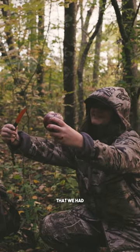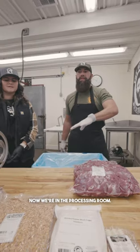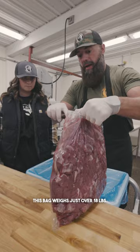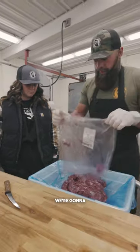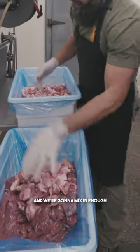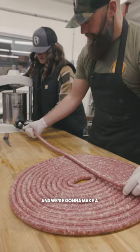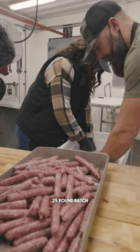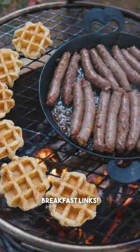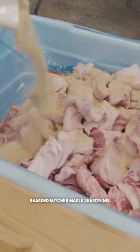So you saw the hunt that we had with Alyssa on her first deer. Now we're in the processing room. We're going to take this bag — it weighs just over 18 pounds from Alyssa's deer — and get it in our lug and mix in enough pork trim and pork fat to bring this to about 25 pounds. We're going to make a 25-pound batch of maple breakfast links using our Bearded Butcher maple seasoning.